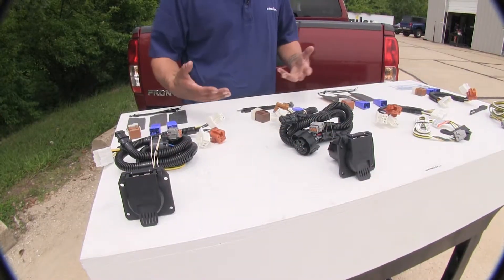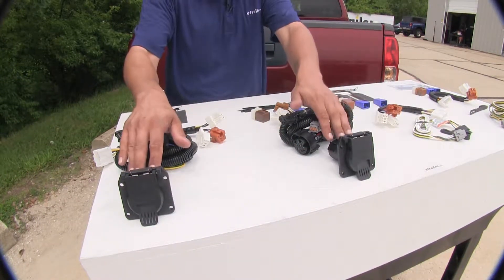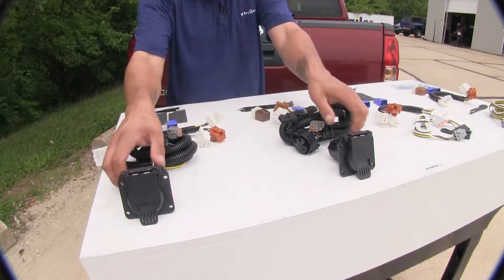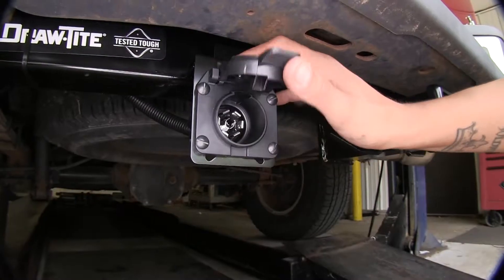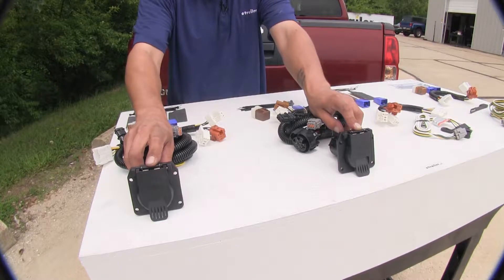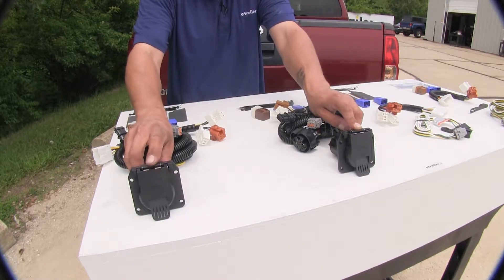The main difference between all of our wiring kits is going to be the end connector. Both of our kits here — the Curt and the Ticancha — are going to give us a seven-pole flat, and not only give us our required lights but they're also going to give us control of our brakes and a 12-volt power source coming out.